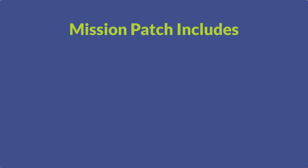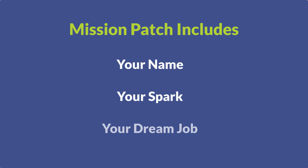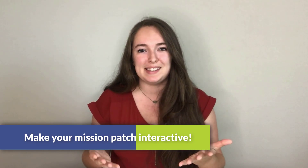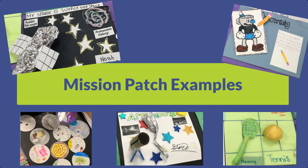To recap, for your mission patch you will need to include your name, what your spark is, and what you want to do someday when you grow up. For an added challenge, try making your mission patch interactive — like creating a flap to uncover what your spark is, or having a spring so something pops out of your page. Best of luck making your mission patches and I cannot wait to see them! Make sure to post them to social media using the hashtag STEM Space at Home and tag us on Instagram and Facebook. I cannot wait to see all your designs — see you in the next video!